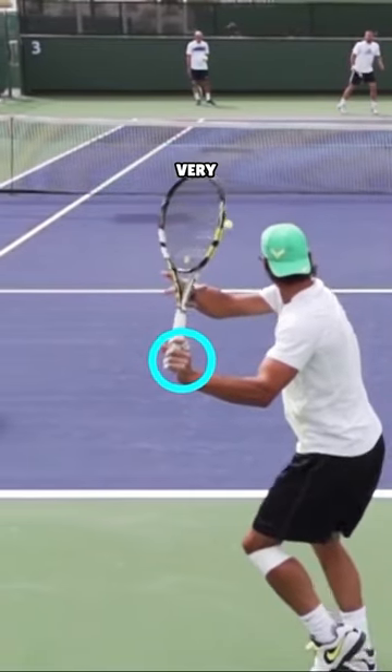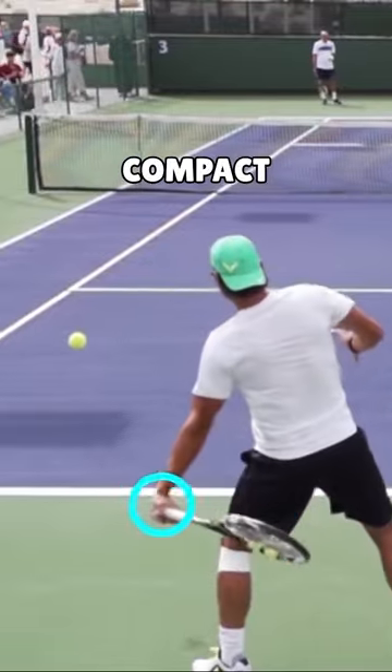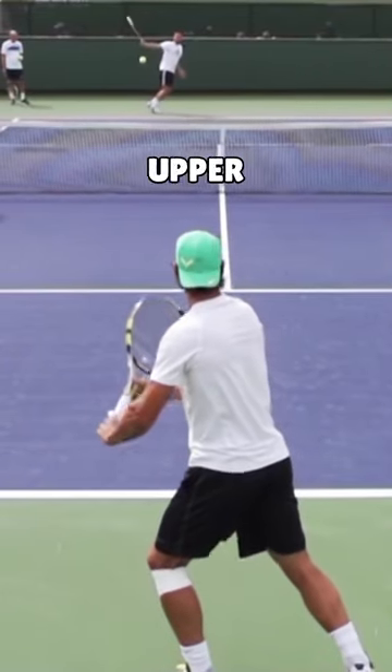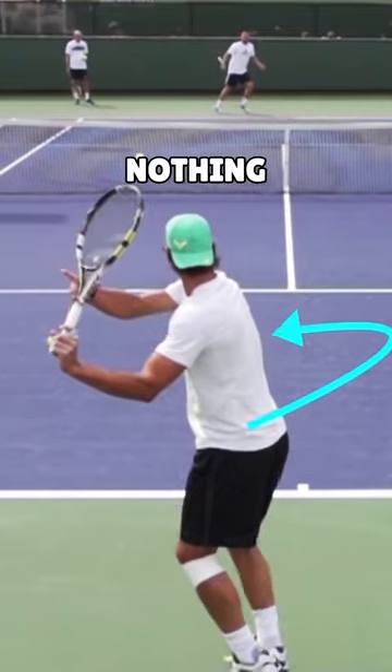Today we're going to be taking a closer look at a very important concept on the forehand, and that is what we call a short compact swing. What you're going to see is he prepares the racket by turning his upper body and shoulders away from the target, whilst the arms do almost nothing.